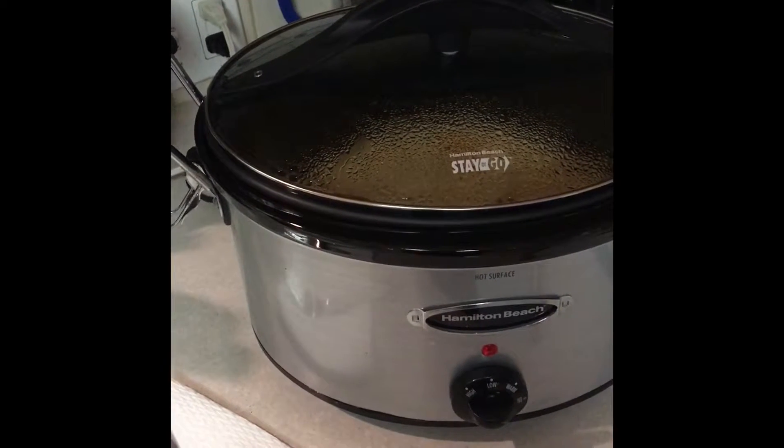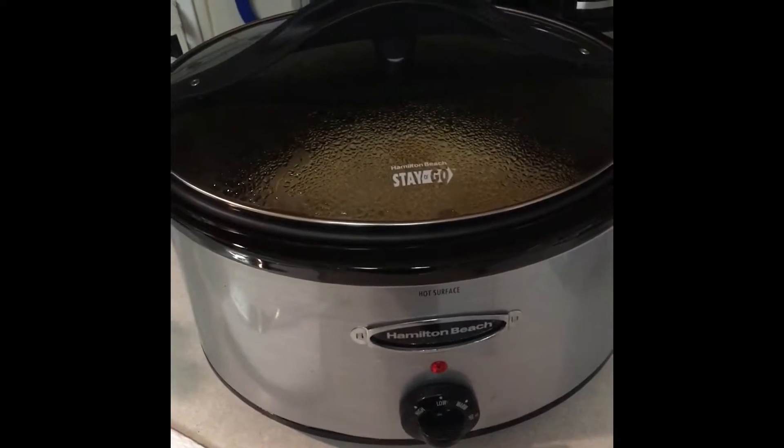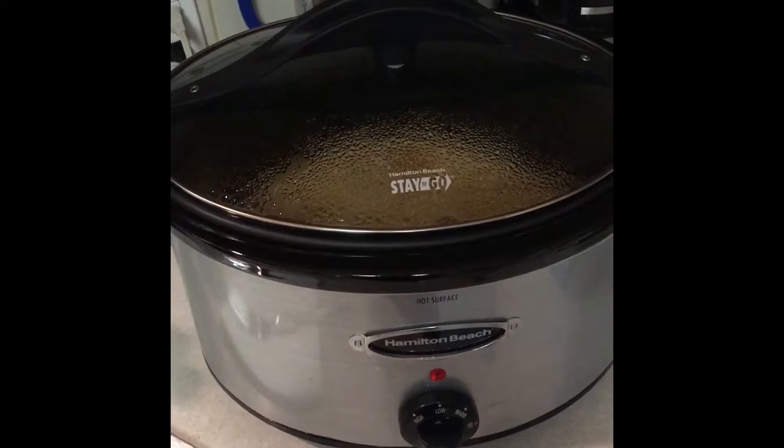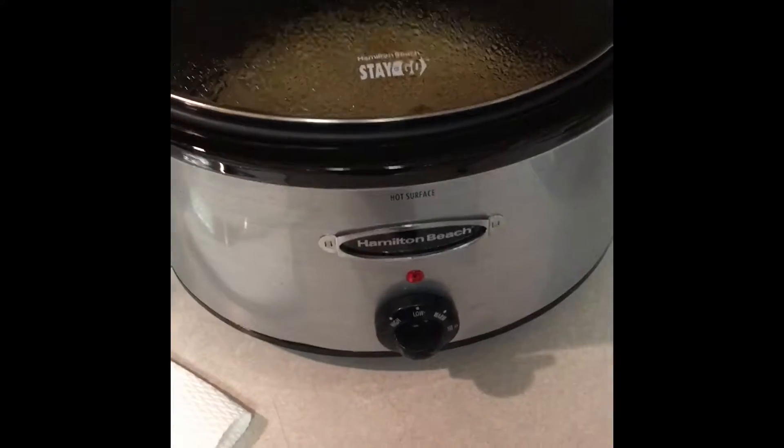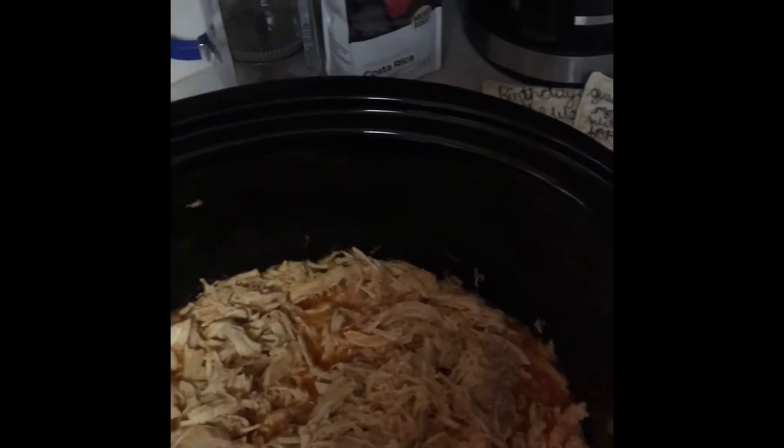I started this at four o'clock and it's already eight o'clock. I'm going to show you the last things to do to finish this recipe. I took the lid off and shredded all the chicken that was in the buffalo sauce, making sure I shredded it all up really well.